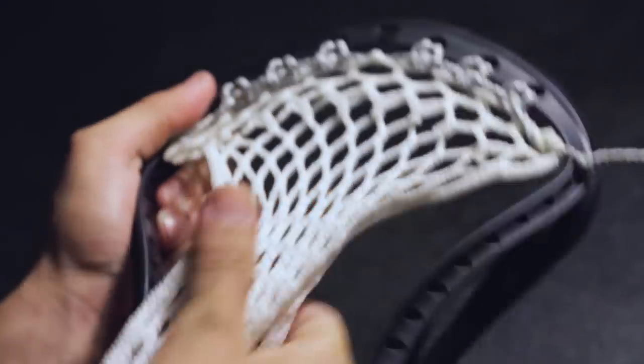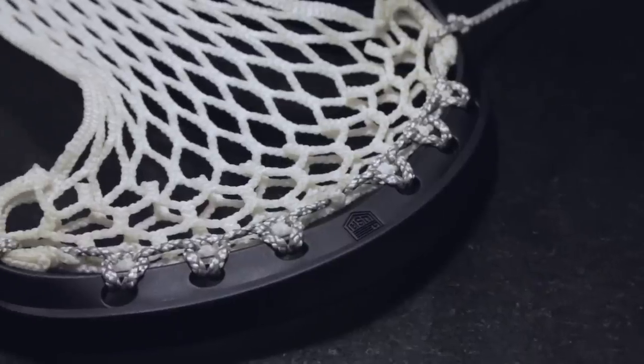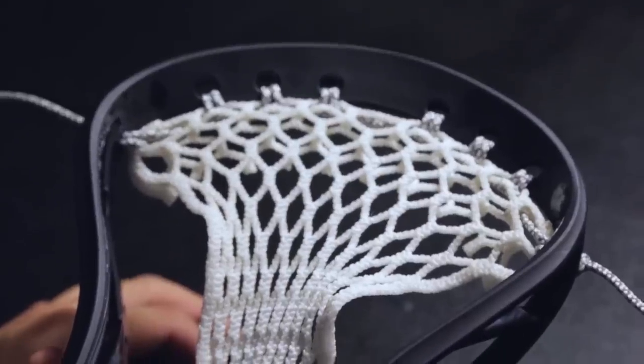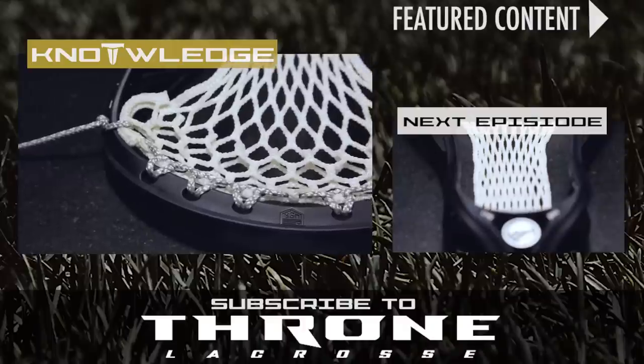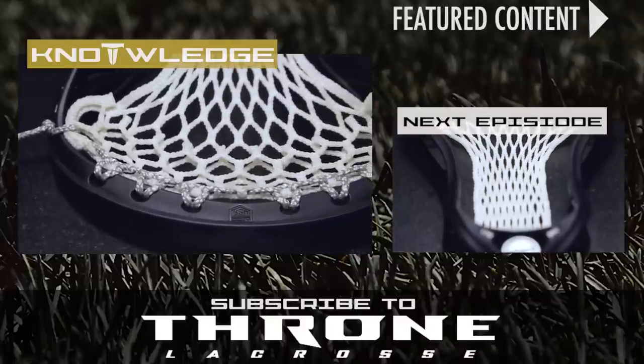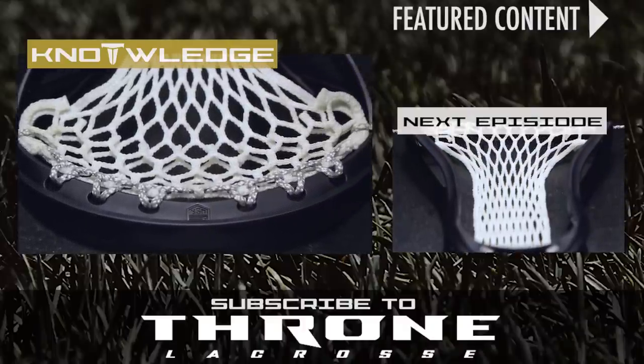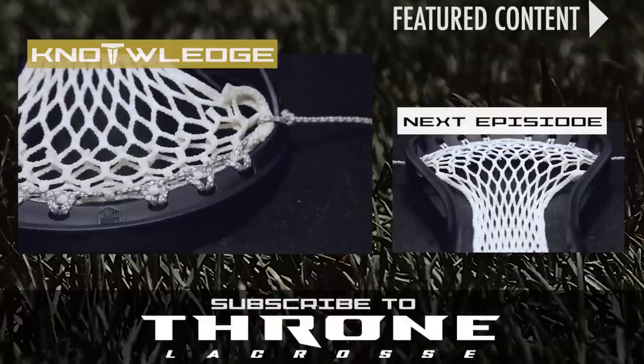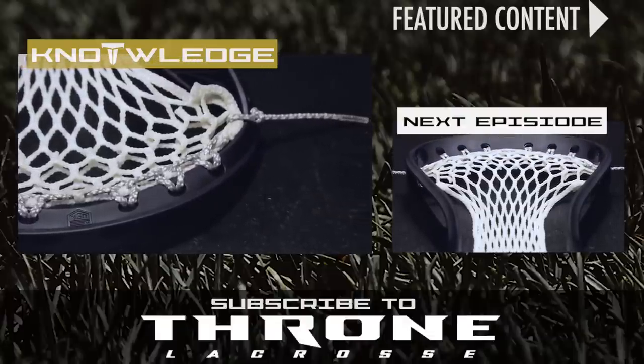Congratulations, you have now strung the light top string. This top string is a great base for any style pocket because it pulls the mesh evenly across the scoop and keeps it tight for consistency. If you enjoyed this episode of Knowledge, please leave a like. In the comments below, let us know what you would like to see in an upcoming episode. To get Throne products featured here, please see ThroneLacrosse.com. There's also a link in the description below.